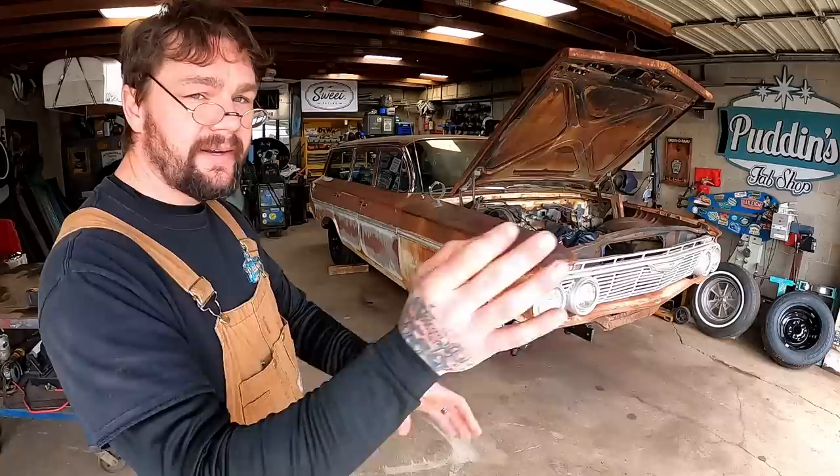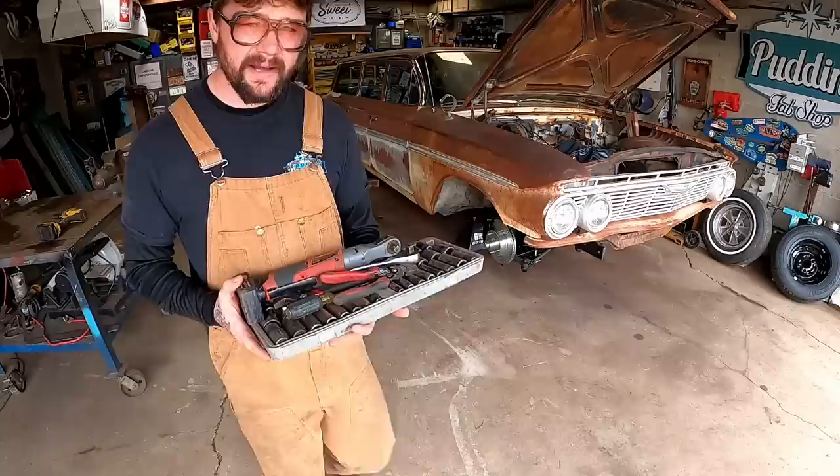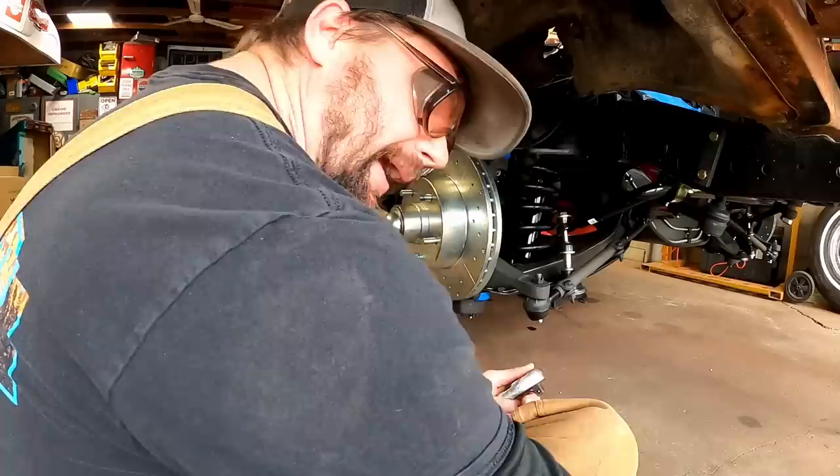If Puddin's Third Law is true, then we shall theoretically proceed by taking this apart, cutting the spring till it indexes correctly, then possibly removing another coil so we get this thing hammered down on the ground. Anyhow, got my surgery kit - let's see if we can't tear this baby apart. We could probably get away with maybe not disconnecting something like our tie rod here, but I'd rather just disconnect it when it's easy to disconnect.